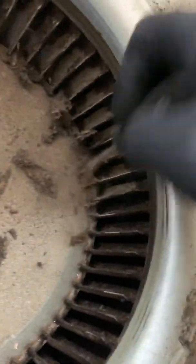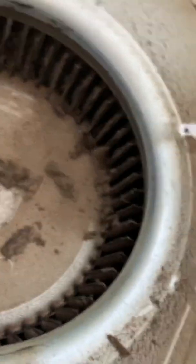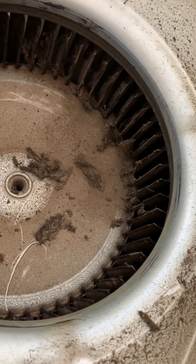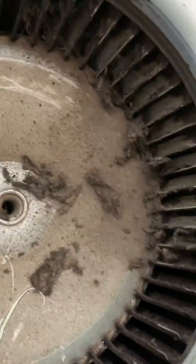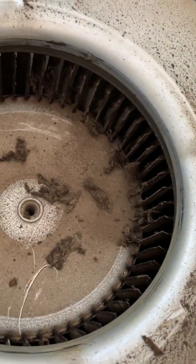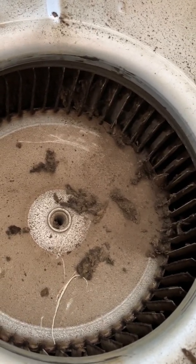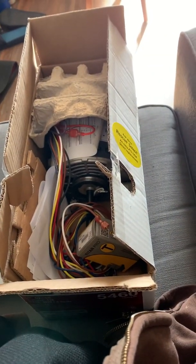Before we put the new motor in, I'm gonna clean out all these blades. If it was a warmer day out I would bring it outside and hose it down, but it's below freezing today so water's not really flowing too well. We'll just do our best here, vacuum it out, and then put the new motor in.